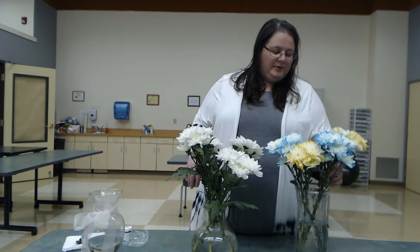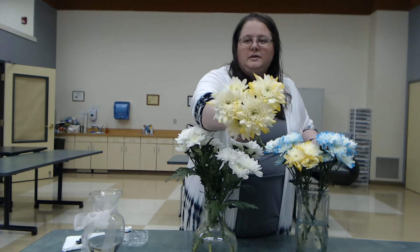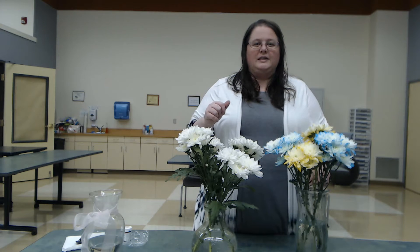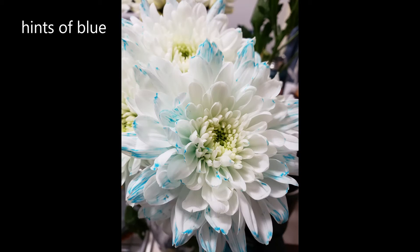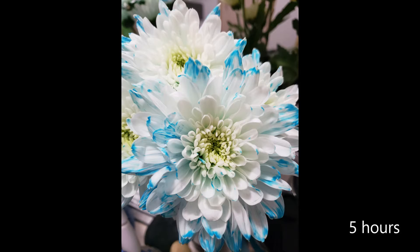I did a couple of examples. I did some with yellow at home so you can do a comparison of what they look like up against the white. I do have a close-up image as well, so we can look at those close-ups. These were at two hours and four hours of sitting in the dye. So you saw what the close-up of the flowers kind of look like, and I'll show another picture at the end of our final product as well.